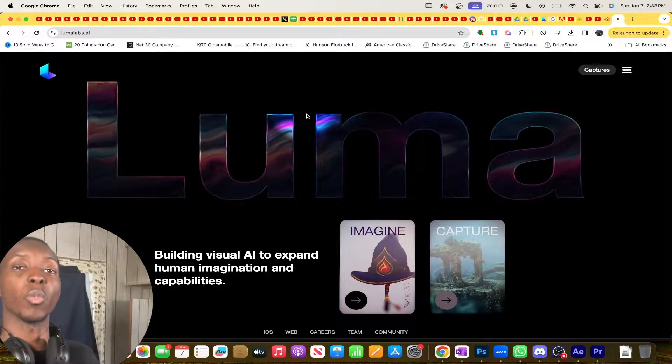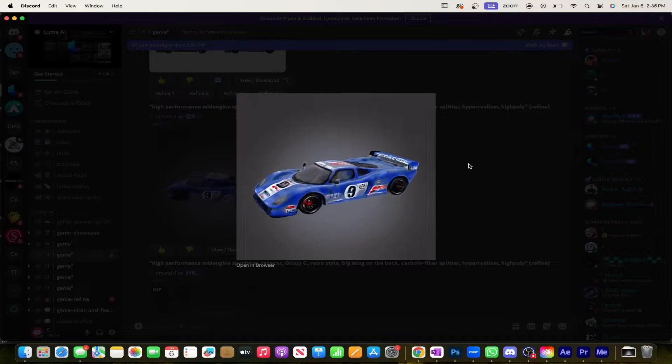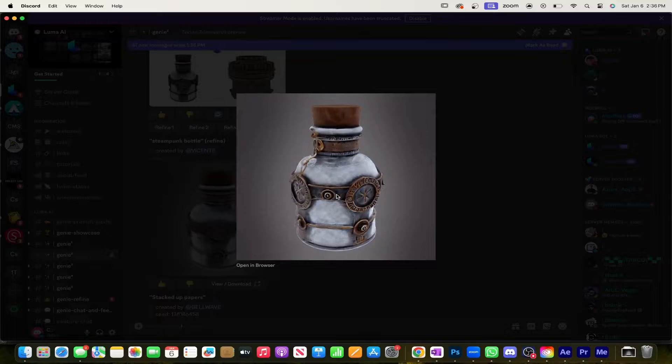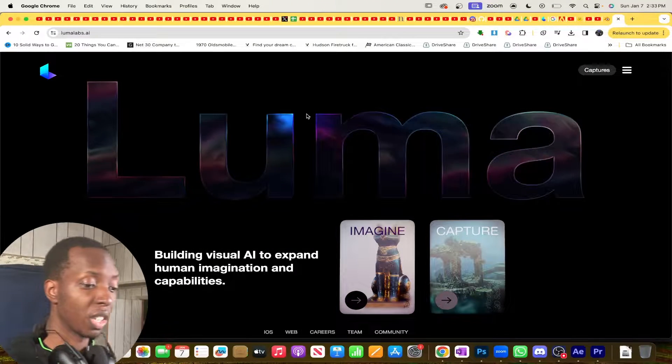We talked about 3D models in my last video — if you want to go learn about that go check that out, because all you've got to do now is enter a prompt and you get a full-fledged 3D model, which is absolutely mind-boggling. But now let's say there's something specific in the real world that you want to use — well now you can use Luma to get that done.